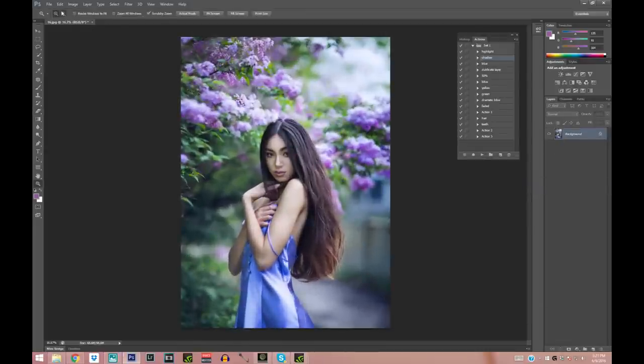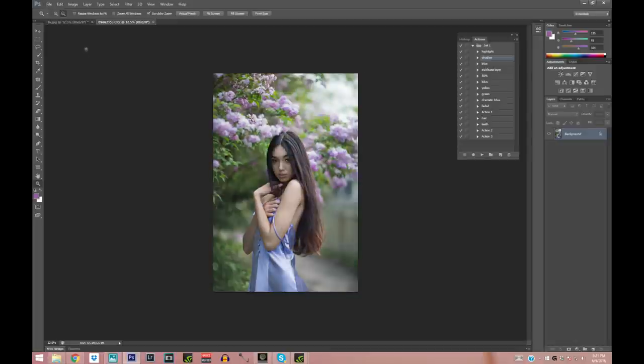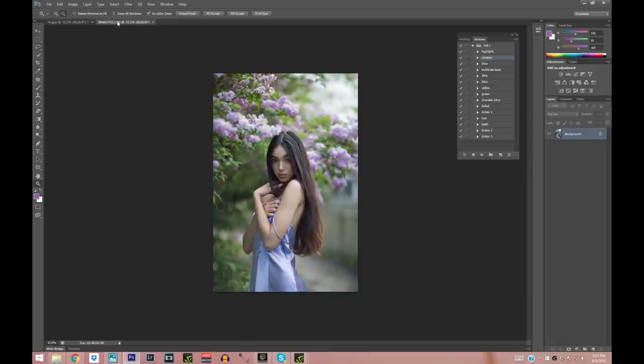The picture is done! Let me compare the before and after. I hope you guys enjoyed this tutorial. If you have any questions please leave them in the comments below, don't forget to give it a like and subscribe to my channel for more videos. I'll see you in my next video, bye!